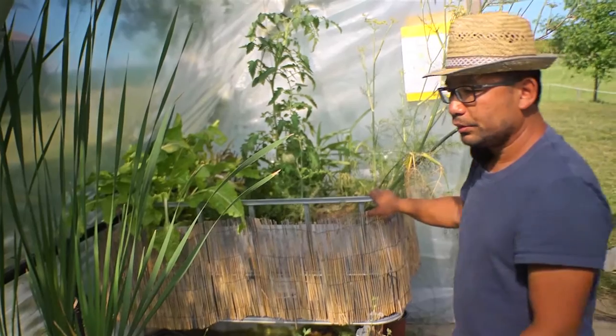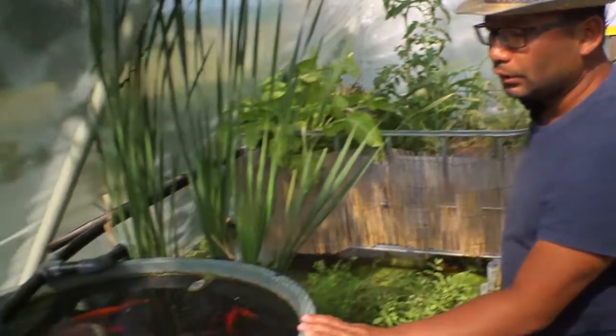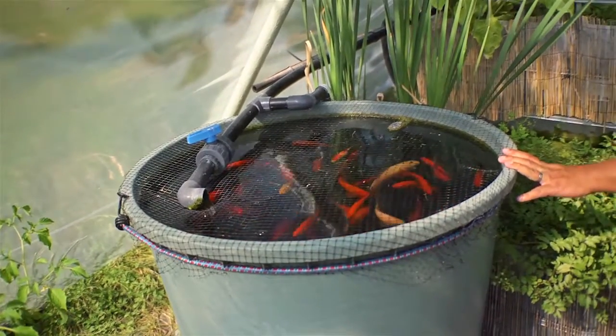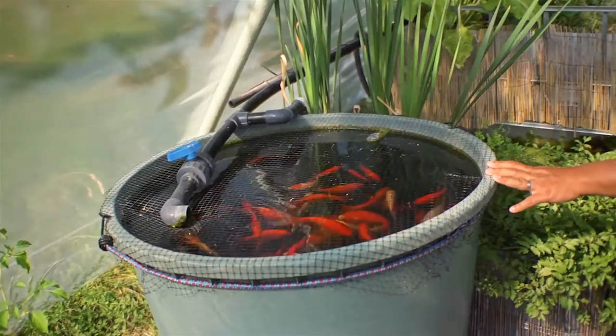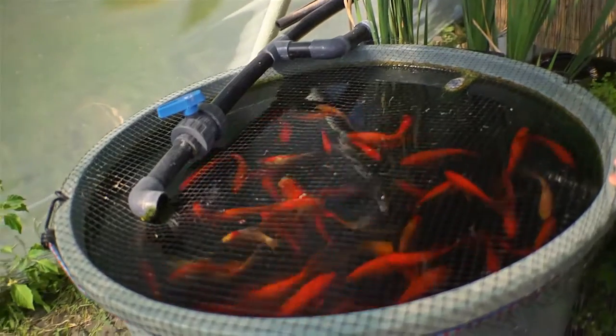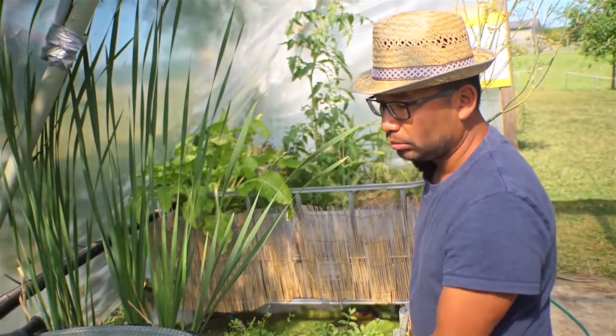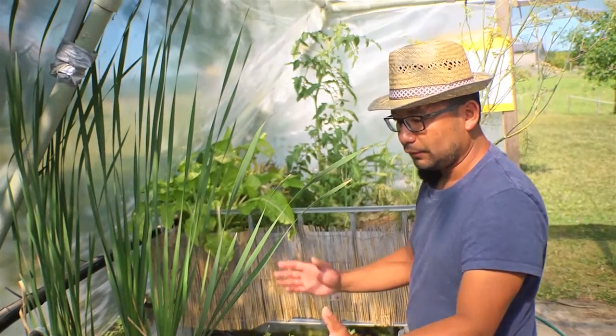If you wanted to, you could raise some edible fish. I have done some experiments with local fish like carps, perches, and catfish, but so far goldfish are the ones who are quite happy in this little volume.